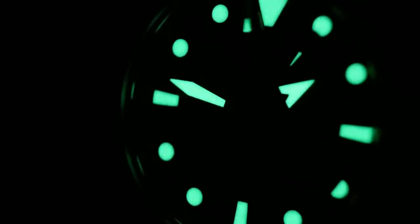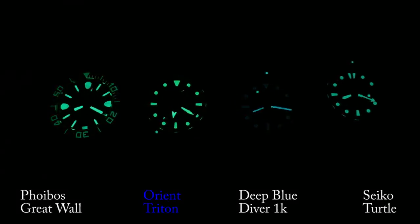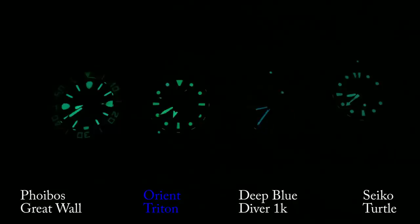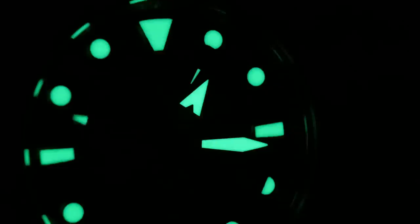The design isn't overly creative, and I would have loved more loom on that bezel, but it's bright and extremely long-lasting — almost able to keep up with the best watch from last year, the Phoebus Great Wall. It's definitely one that will last through the night.